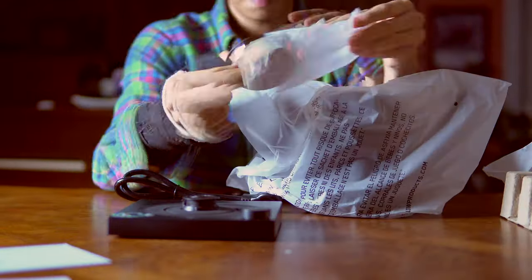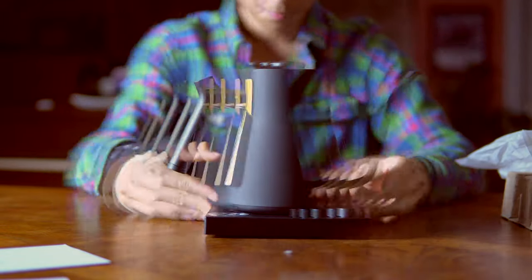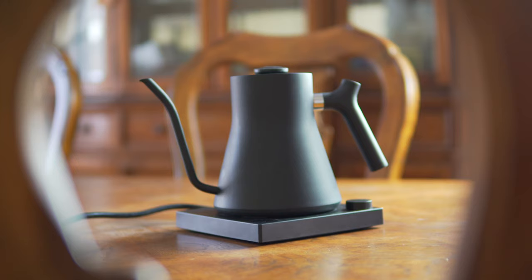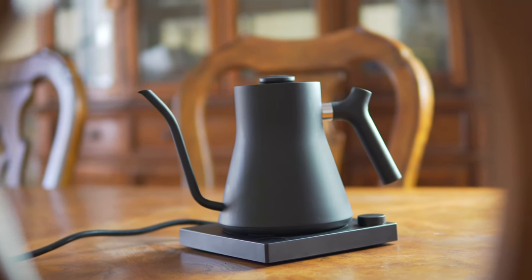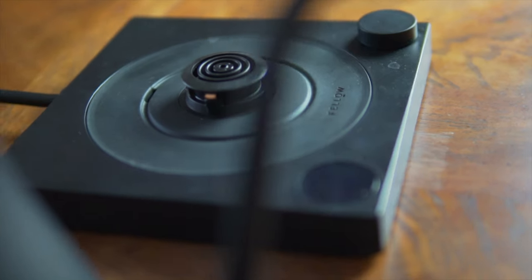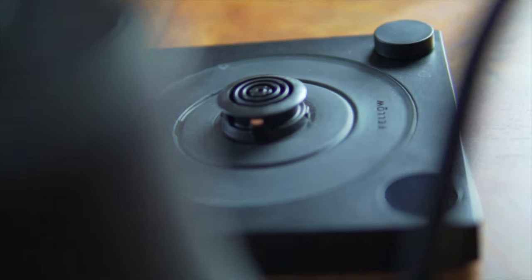The first and biggest pro of this kettle is the design. It's weird to be praising the design of something as simple as a kettle, but this is a very beautiful kettle. The shape of the kettle itself, the way it connects to the base, the shape of the gooseneck, and the materials all around — except for a couple of things which I'll come to later — really come together for a very complete package.